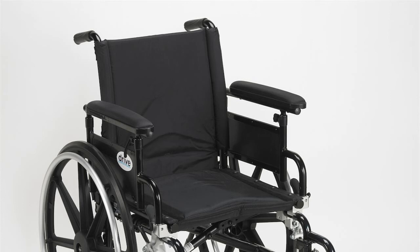Today I'm going to talk about how to remove the front rigging on a wheelchair. Transporting a wheelchair is less difficult when you remove the front rigging from the chair. The front rigging consists of the foot and leg rests on each side of the chair. The rigging fits over pins on the front frame of the chair. Removing the front rigging is a simple process that makes the wheelchair less cumbersome to transport.